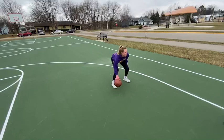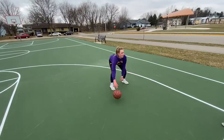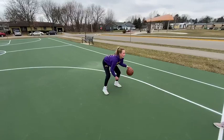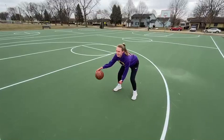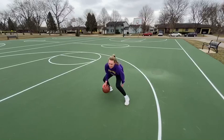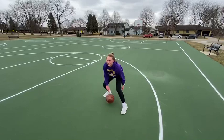Right hand dribble, switch to left, and I'll go 1, 2, 3, cross. I'll go 2, I'll go 1. Between the legs, so 1, 2, 3, 2, 1, scissor.